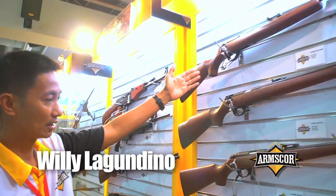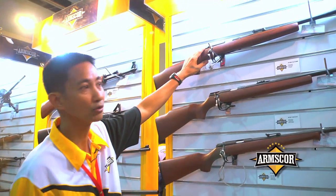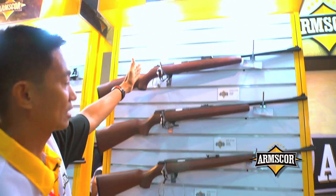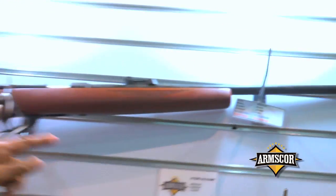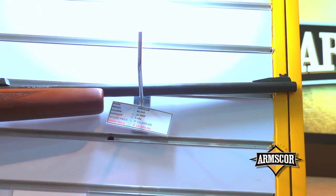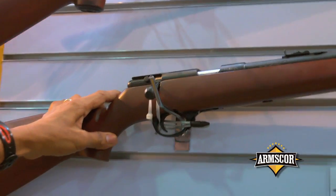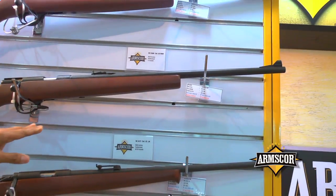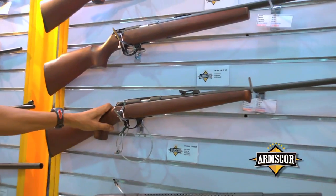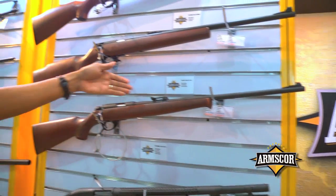This is our rifle series — the bolt action. It's available in 22 Magnum and 22 LR versions. This one is the Model 1500, a 5-rounder with a European style, fiber optic front sight, and adjustable rear sight. This one is the Model 14P, the very basic bolt action rifle, with a 10-round magazine. This is similar to the European model — the M1400E — with fiber optic front sight and adjustable rear sight.